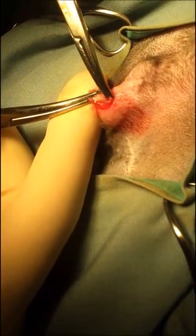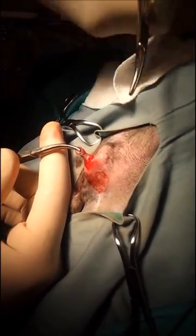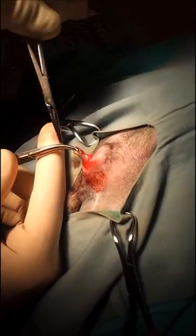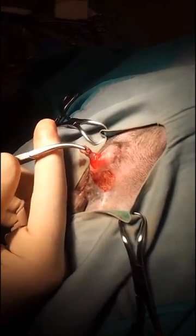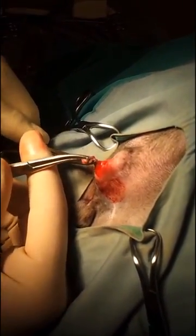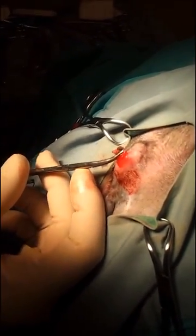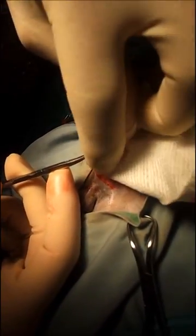You can even undermine like this. Sometimes it's better to use a hemostat so you can get in there and undermine that overlying tissue. Also, what I've done that I didn't mention is I've emptied the anal glands before doing this procedure to minimize any contamination.